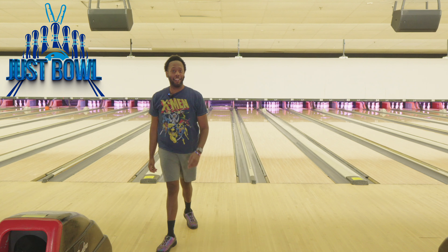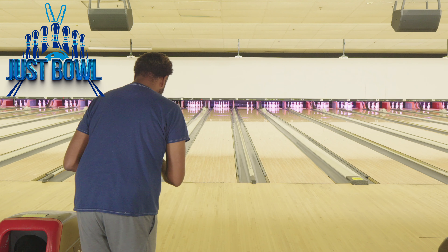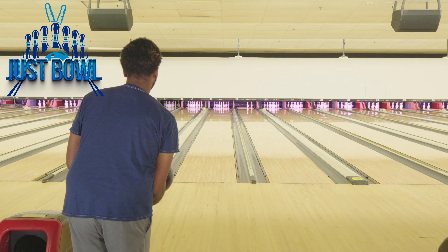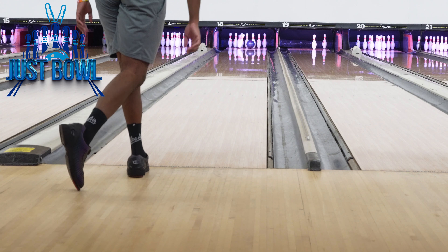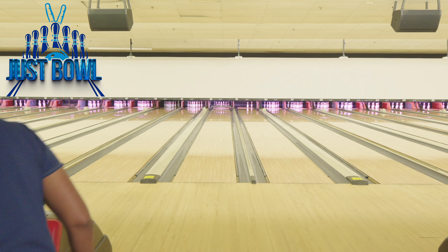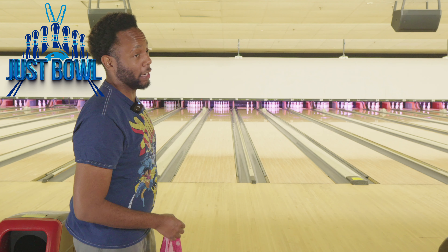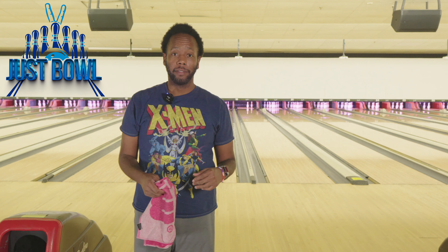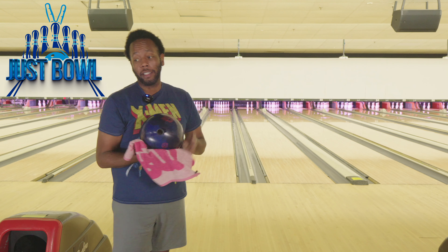Oh, so I can get it back! It's called rev rate, everybody — well, my version. I'm going to get a little more left. So if I get soft with it and slow my hand down and get around the ball correctly, the ball will get back. That's why I say this ball is extremely versatile — you can play straight with it, you can hook it. Anytime I can do multiple things with a bowling ball, the ball stays in the bag.